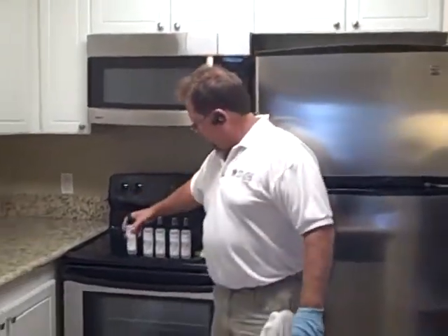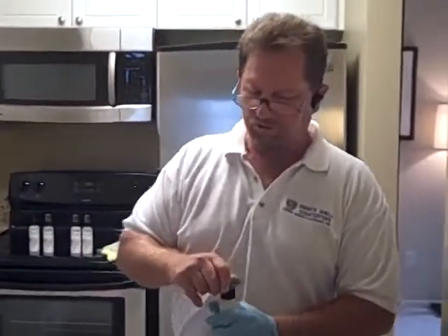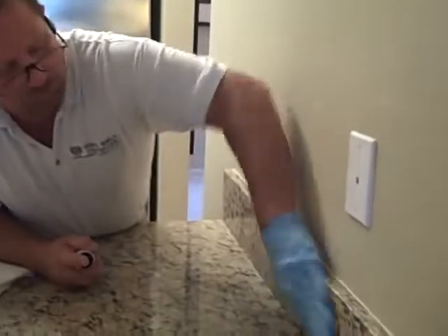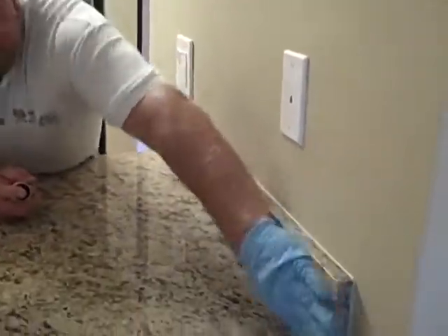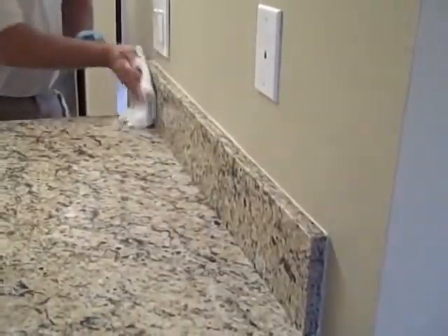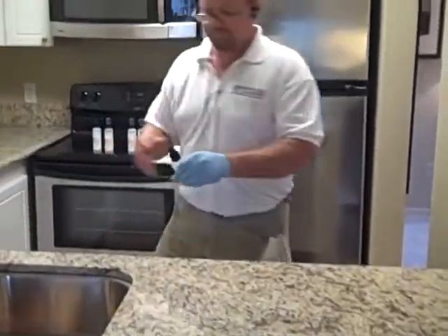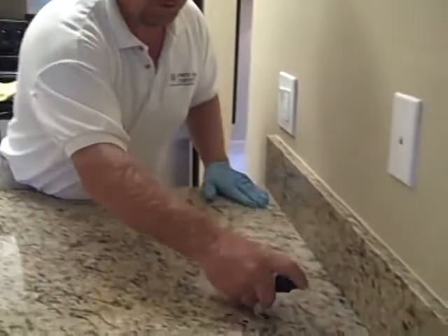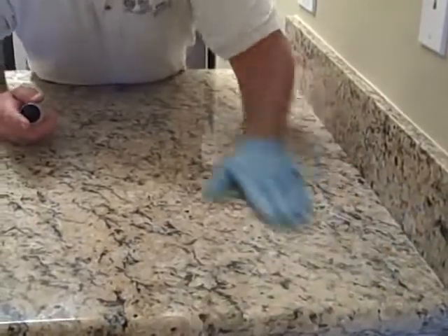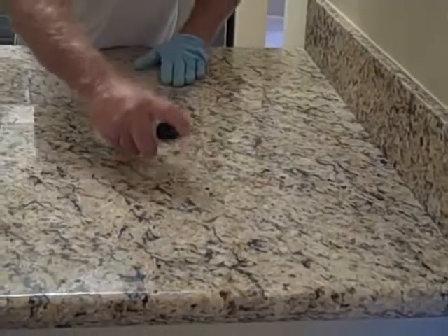On our light granite, the next step required is number three — we don't need number two for this process; we'll be using it for another colored granite. Spray the backsplash, rub it in, and wipe it off. Continue all the way around the kitchen with the same process. Make sure when doing the edges that you roll and get them very well, because the edges are more porous than the surface due to the cutting and polishing.